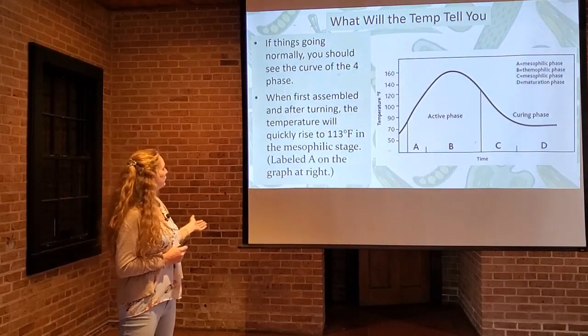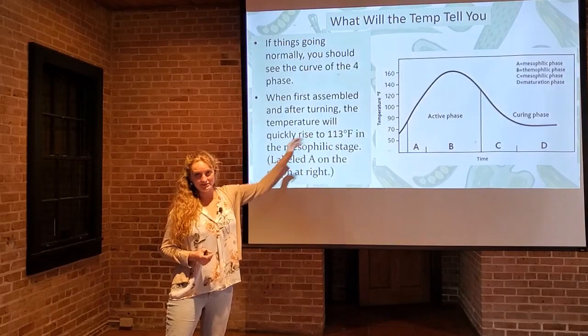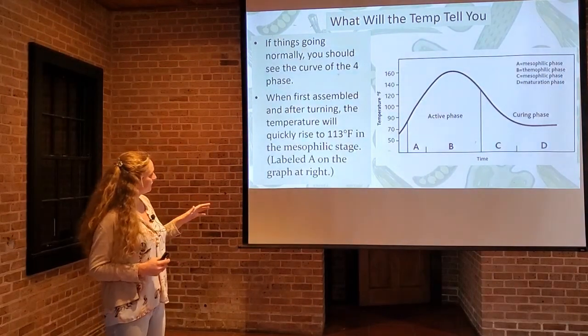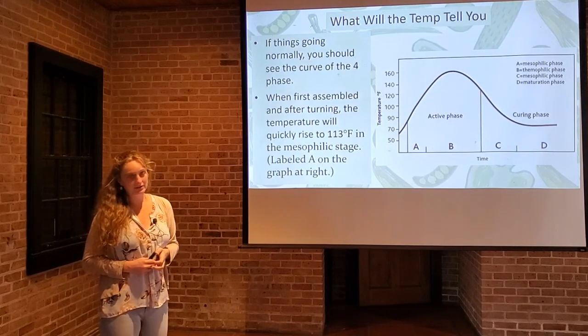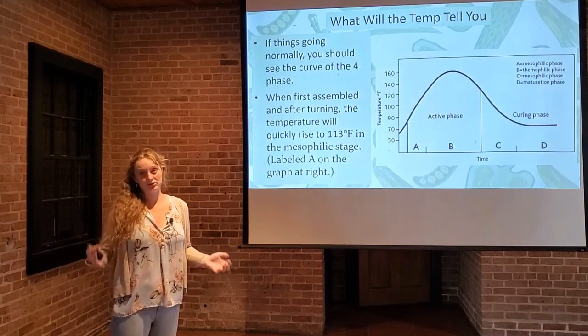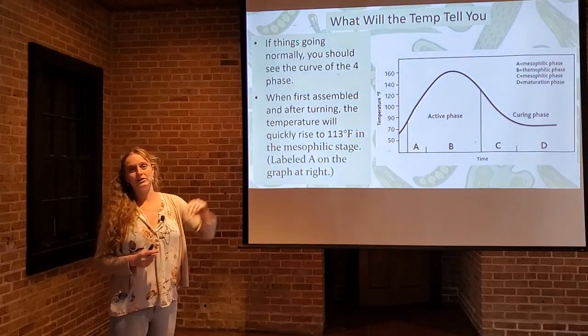If things are going normally, you should see the curve going through the four phases. When first assembled and after turning, that's when we see the active phase taking place and the temperature is going to keep increasing — it's going to get into the 113-degree range, where the mesophilic stage starts. That's why we keep track. Especially if you're starting a new pile, you want to make sure you've got enough moisture and the particle sizes are right. If everything's right, the temperature should increase as you bring that pile together or after you turn it.